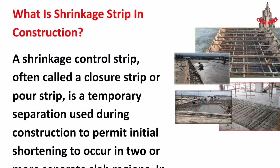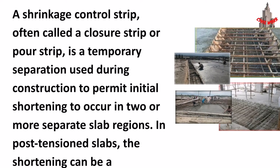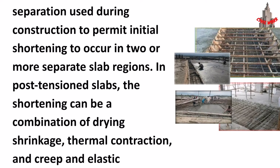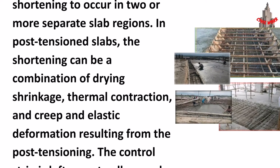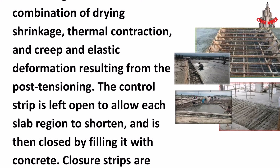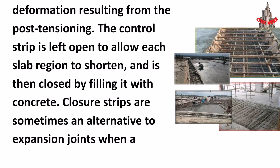A shrinkage control strip in construction, often called a closure strip or pour strip, is a temporary separation used during construction to permit initial shortening to occur in two or more separate slab regions. In post-tension slabs, the shortening can be a combination of drying shrinkage, thermal contraction, creep, and elastic deformation resulting from the post-tensioning. The control strip is left open to allow each slab region to shorten.